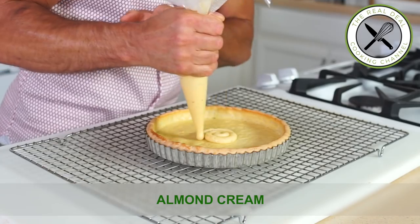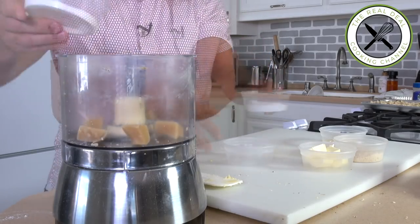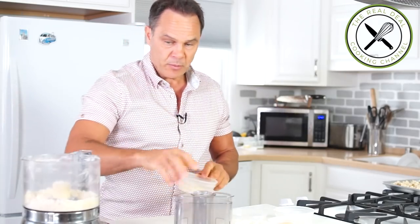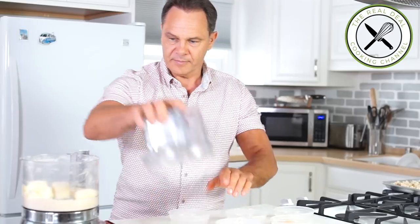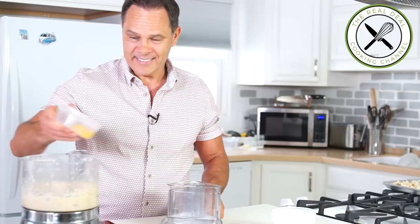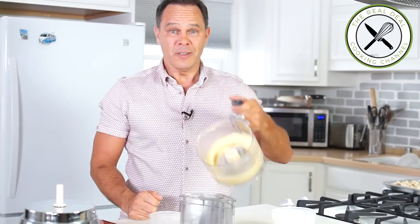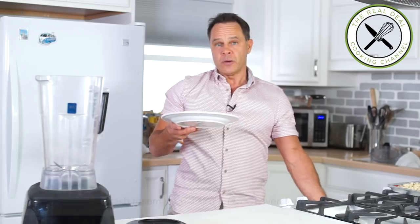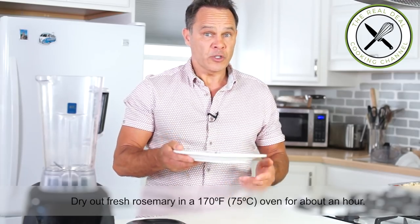Next, almond cream. To enhance the flavor of my almond cream, I'm gonna use half almond paste and half almond meal. In order to soften my almond paste, I'm going to process it with sugar until it's completely broken down. Then I'm gonna add my almond meal, butter, process until it turns into paste, and the egg. Look at that — beautiful, almond cream done. I'm gonna add a little flavoring: rosemary. I dried out some rosemary from my garden so it's completely dry, and I want this to be turned into powder.